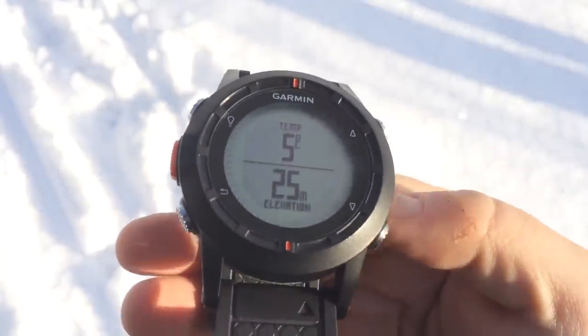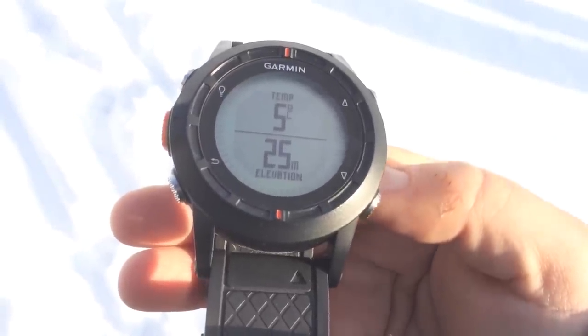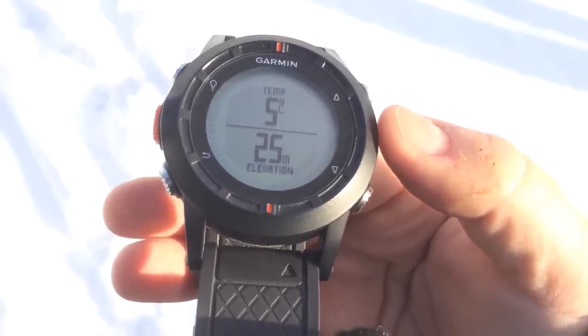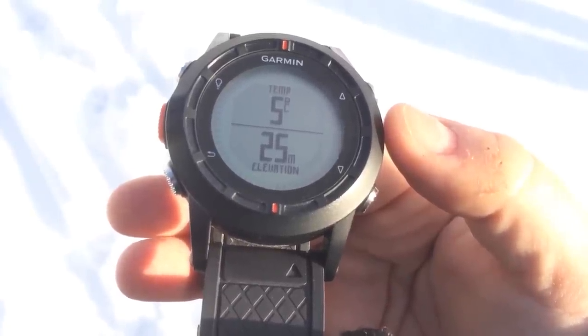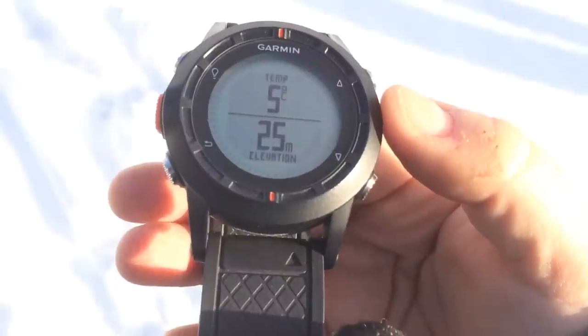If you do want to use the built-in sensor, you can use the carabiner attachment with the wrist strap, which should give you a more accurate reading. I'm also using the GPS right now to track this activity, and you can compare it to the weather station that's only a few kilometers away — I'll post that link in the description.